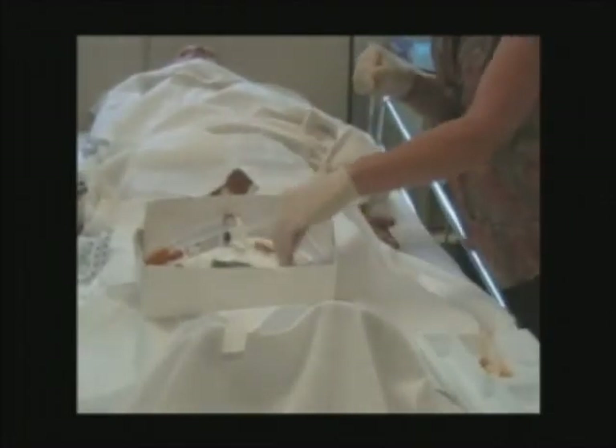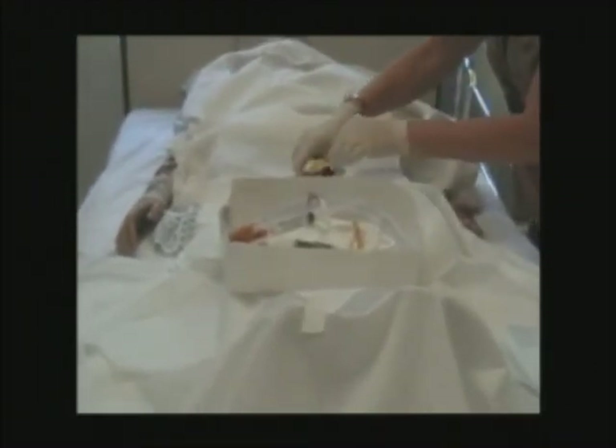You haven't done your betadine yet — need to do betadine. That's still sterile right there, bring it back. You're going to lose your non-dominant hand now. We're going to clean right at the tip — around, pitch it. Next, around, down further, pitch it. Around, down. He's ready.